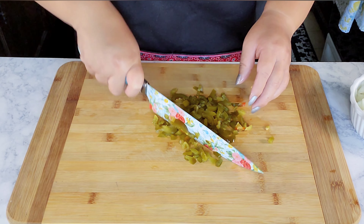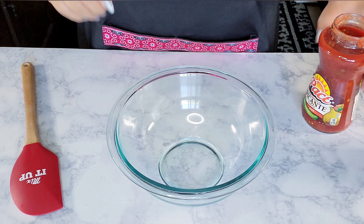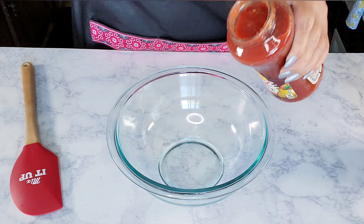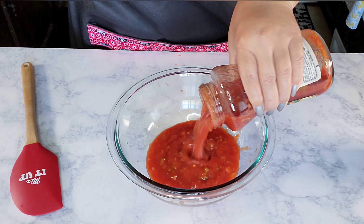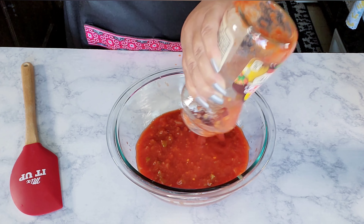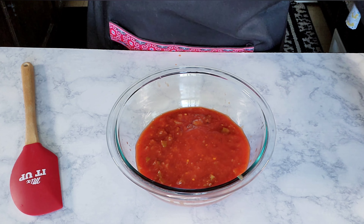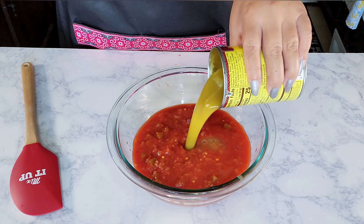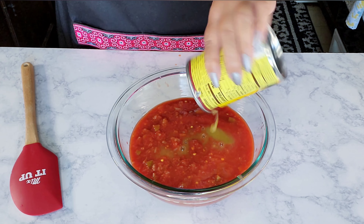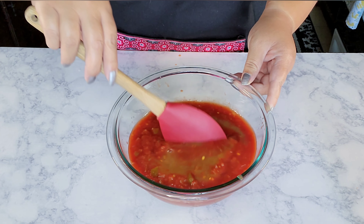In a medium bowl I'm going to pour in the salsa — this is picante, one of my favorite salsas — the whole entire jar. Then I'm going to add in the green enchilada sauce and give it a stir to combine. This looks good, so I'll set it aside until ready to use.